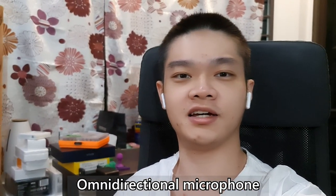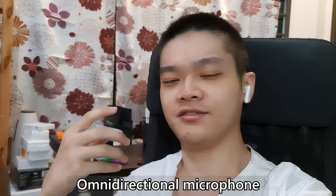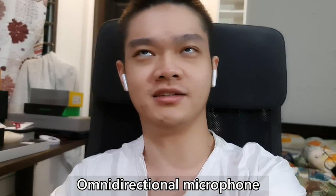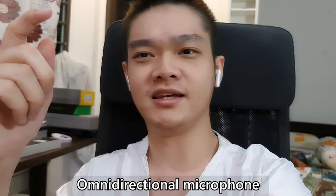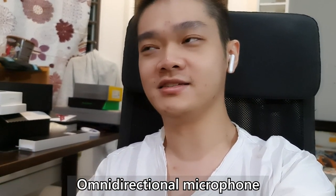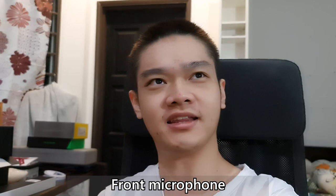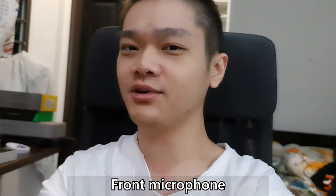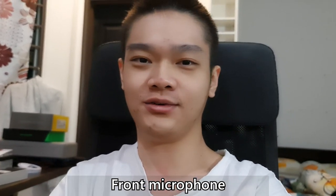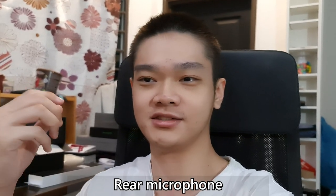Here's a test vlog using the Galaxy Note 20 Ultra with the omnidirectional pickup pattern for its microphone via the pro video mode. My desktop is right in front, behind the phone, playing some music. Switching to the front microphone, you should hear all the audio coming from in front of the phone. And with the rear microphones selected, you should hear more of my voice compared to the music coming from the speaker that is behind the phone.